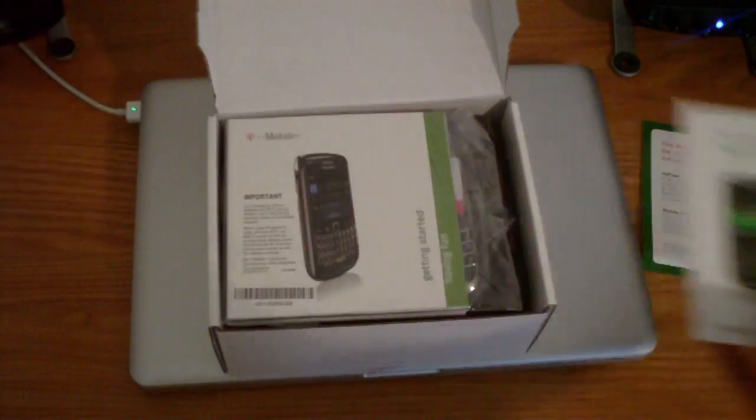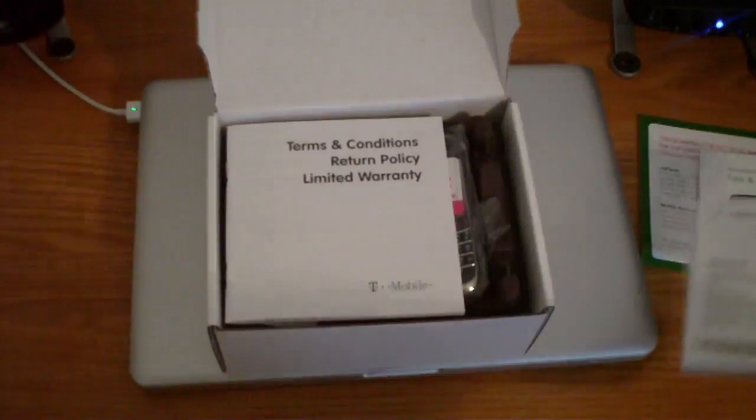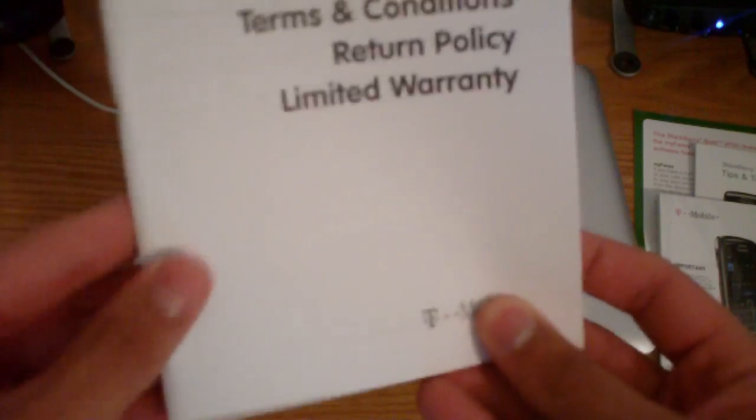Tips and tricks. Getting started guide with the CD — actually the CD is just instruction manuals. Terms and conditions, limited warranty.